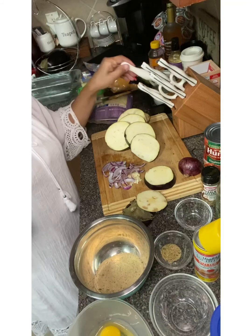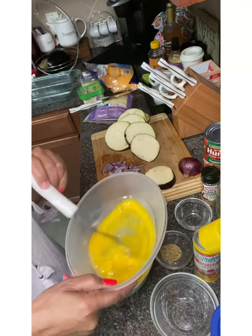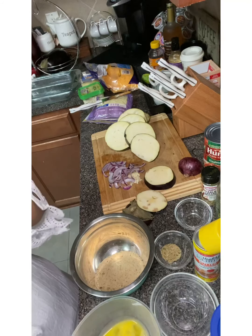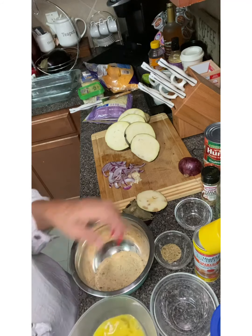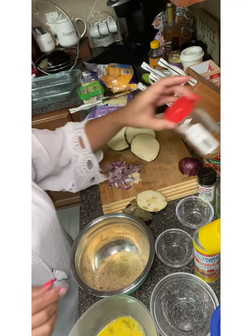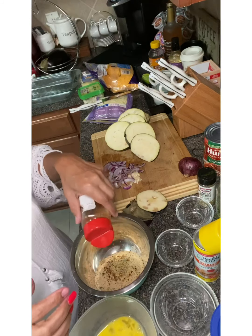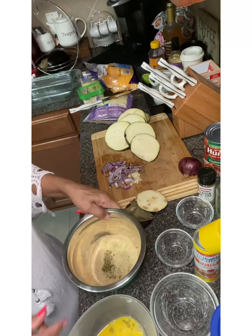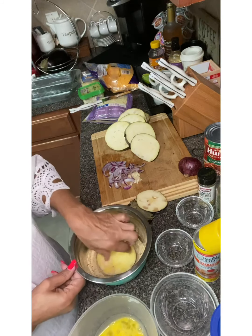First we're going to beat our eggs up. I don't think three eggs is going to be enough, but we'll start with them and go from there. Take your eggplant and dip it in your egg mixture. I'm going to put my seasoning in here, and my hot pepper seasoning — just a few peppers; I don't like my food too spicy. Shake that up and stir it. Now dip the eggplant and coat both sides.